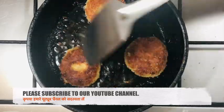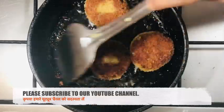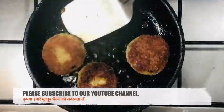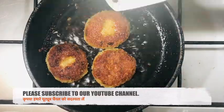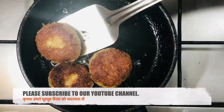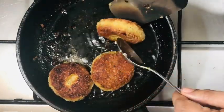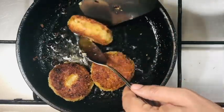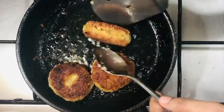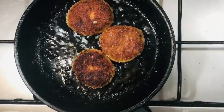That's it — your tuna kebab or tuna cutlet is ready! Please make this, try it at home, and enjoy with your friends. Do leave your comments, share, and if you are new to our channel, please subscribe and support us — this will motivate us to work harder and come up with new recipes. Thank you very much from the bottom of our hearts for supporting us. Have a good day!